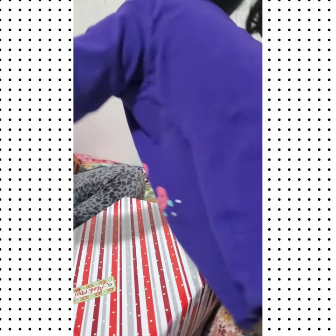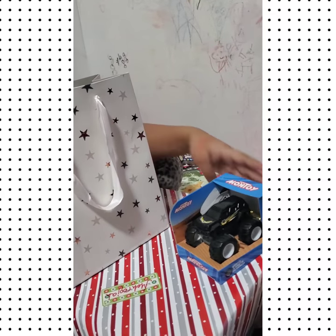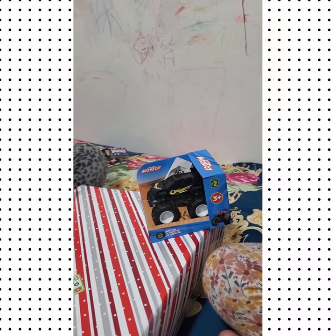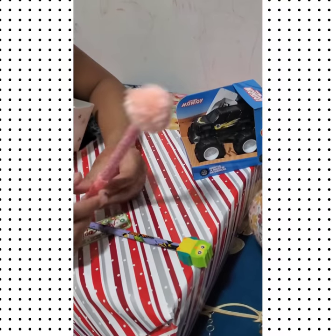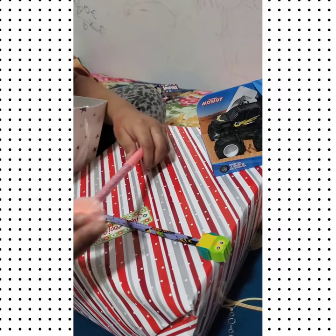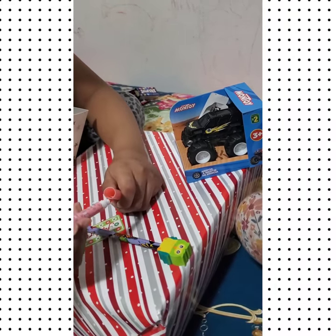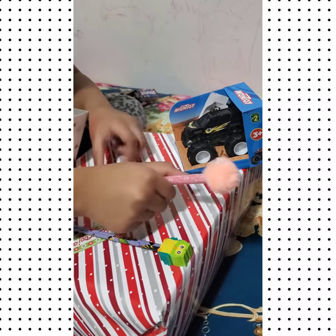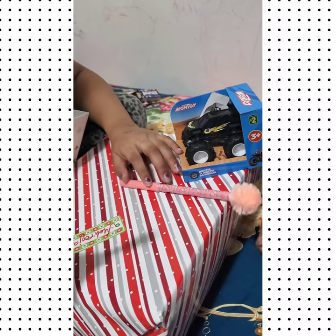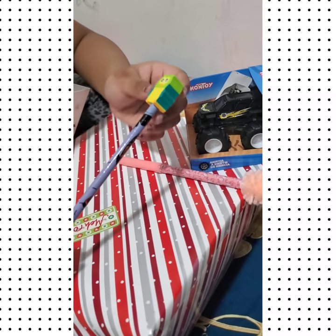First we have a monster truck — wow! Then we have these two cute fluffy unicorn pens with llamas or poodles on them, and they smell very good. One is pink and we have another one which is an owl — and there's a lot of stuff to share in here, which is very cool.